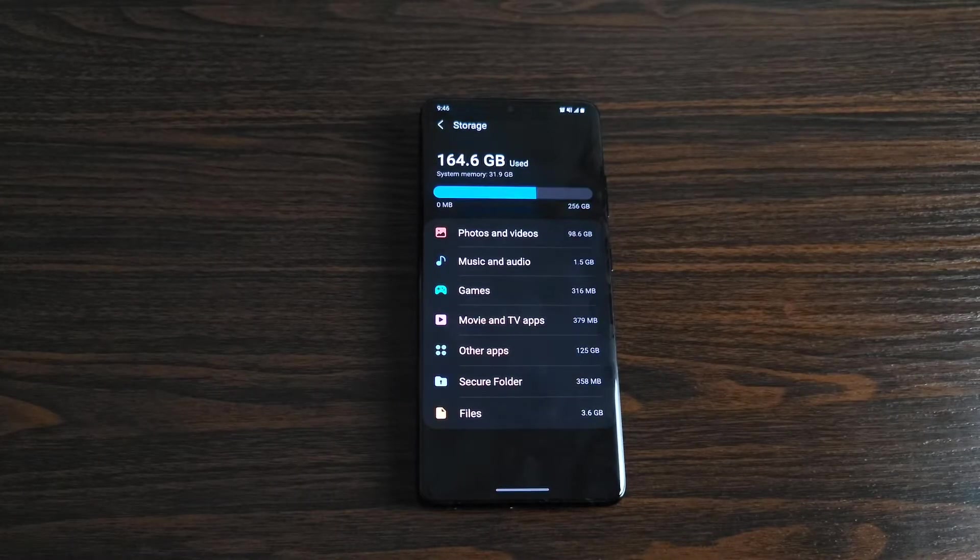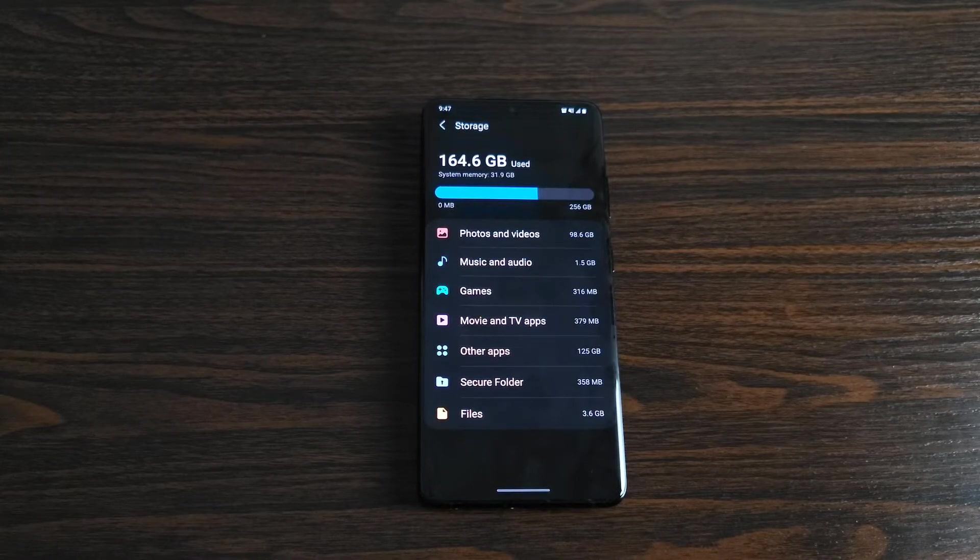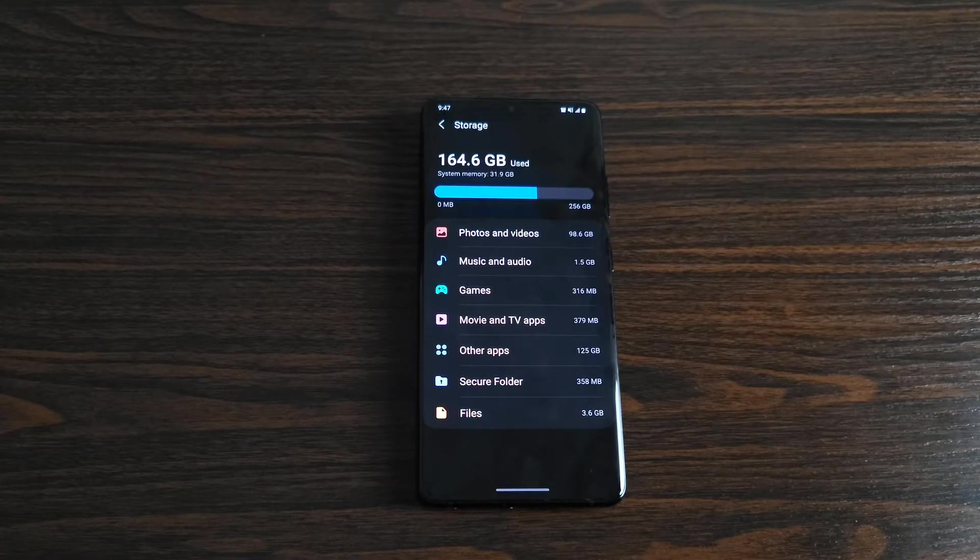The other thing to be aware of — and I'm pretty sure I said this in my unboxing — is that there is no memory card slot in this device. You have to make sure you're choosing the storage that is right for you. As you can see here, I have used 164.6 gigs, and I have less than half left. When I transferred everything over I had around 155 gigabytes of stuff. No memory card slot, no way to expand storage. They want you to use cloud storage, like they always have.